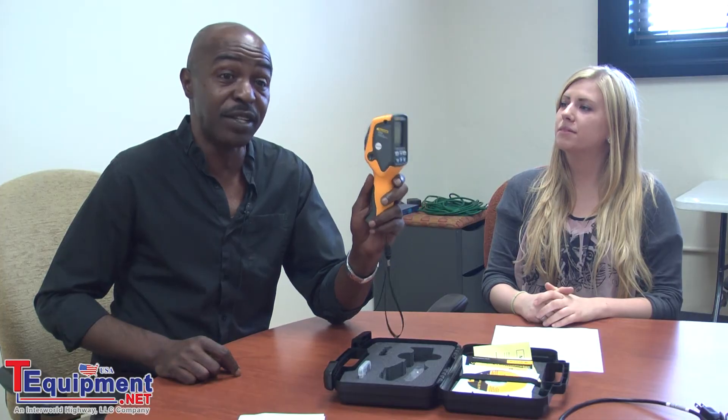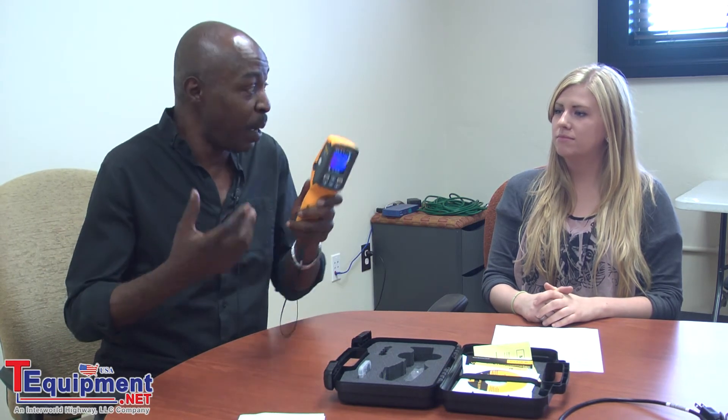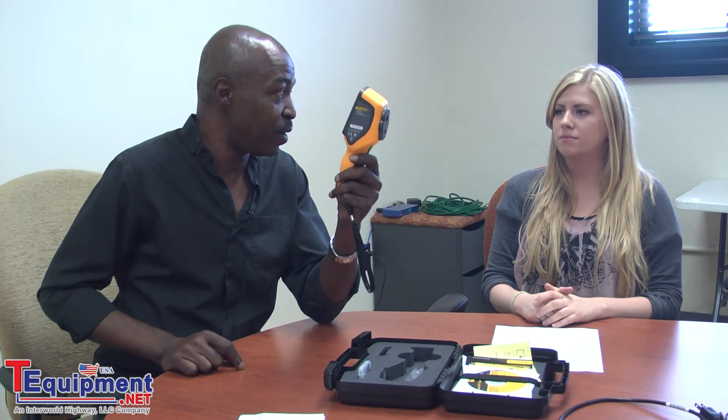And why should I get one? Anyone looking to purchase an infrared thermometer but wants a better solution, who can't afford a thermal imager — the VT02 has a place right in the middle. You're getting some of the features of an infrared camera and all the features of an infrared thermometer for a very great price. Fluke did a great job with this visual thermometer.